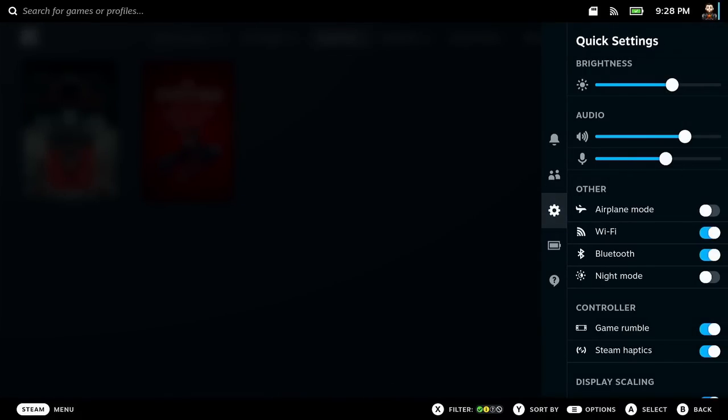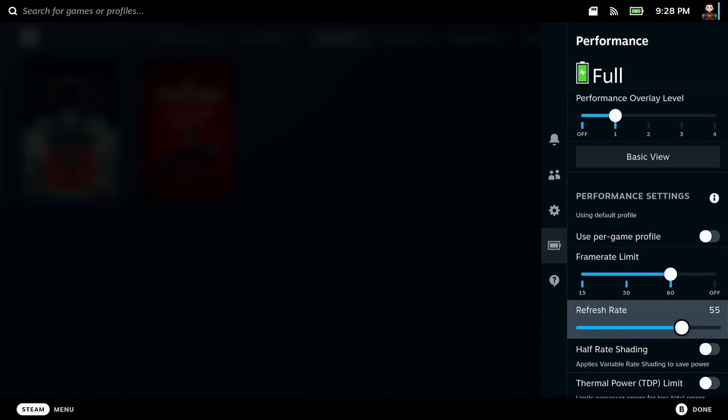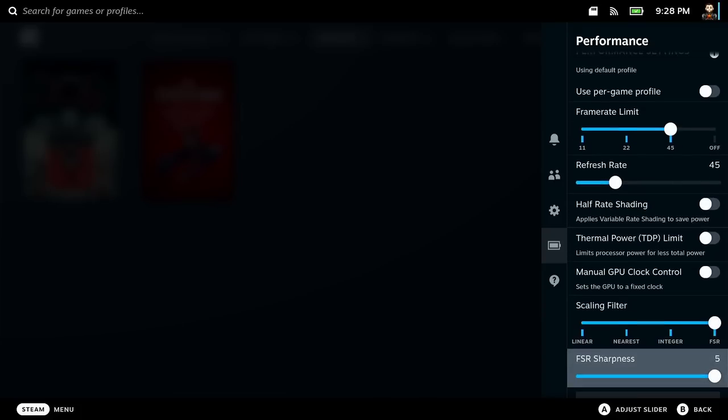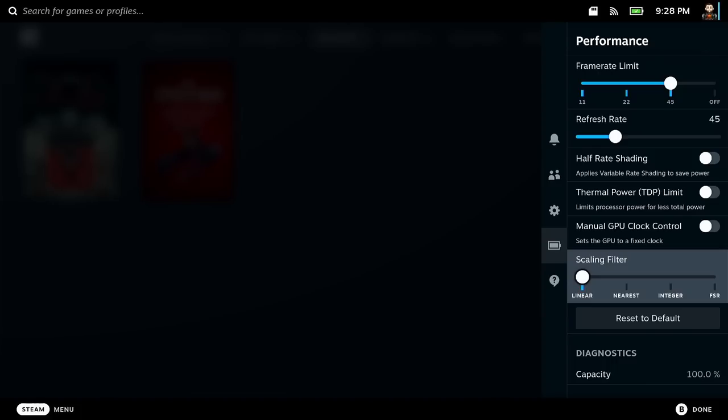Number four is set up the quick access menu. The sweet spot for the Steam Deck is running your refresh rate and locked FPS at 45 or 40 on most games. I'd set the default to that, and then per game you can go into your quick access menu and change it as you want. I also enable the FSR at the bottom all the way up — I just enable it at all times. I've only run into like one or two games that have a little bit of issues with this, but for the most part you should be good.